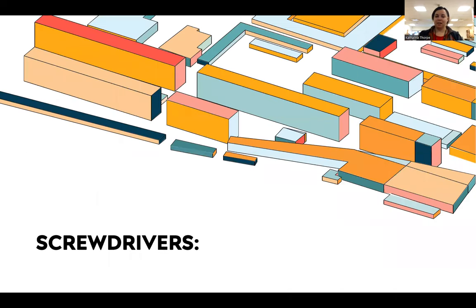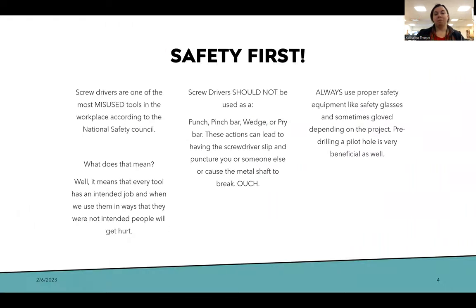Let's dive right in. First we're going to talk about screwdrivers. They come in so many shapes and sizes and types. But first let's talk about safety. Screwdrivers are the number one misused tool in the workplace according to the National Safety Council. Every tool has an intended job and when we use them in ways they were not intended, people get hurt.